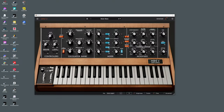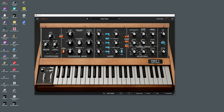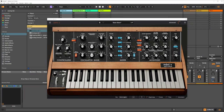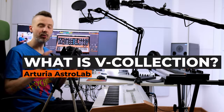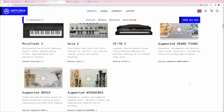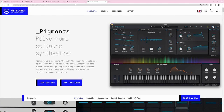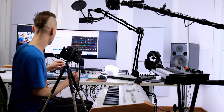All those instruments can work as plugins in your favorite DAW like Ableton Live. If you want all instruments, you buy the so-called V-Collection — a set of all those instruments except for Pigments, which is really special. Arturia also created Analog Lab, which hosts those instruments so you can browse presets from different instruments. I'll show you how it works now.